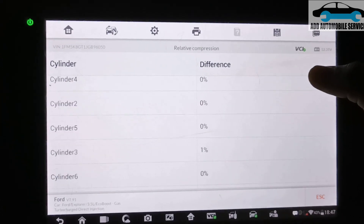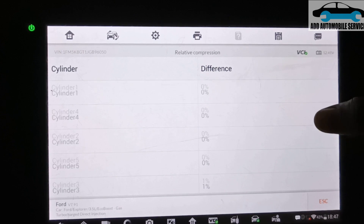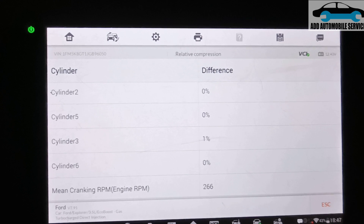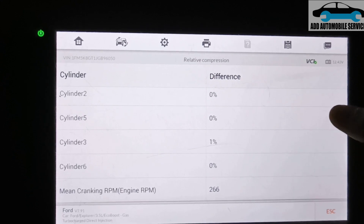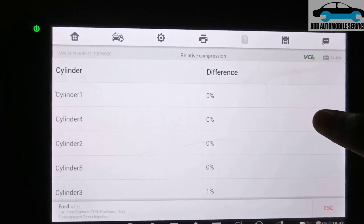This is the compression test result. All cylinders are at zero percent difference — only one cylinder the scanner is reading at one percent, but the difference is not significant enough to cause a misfire or anything. And this is the RPM it was cranking at.